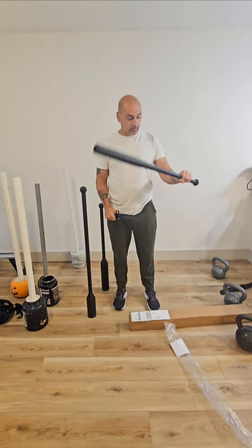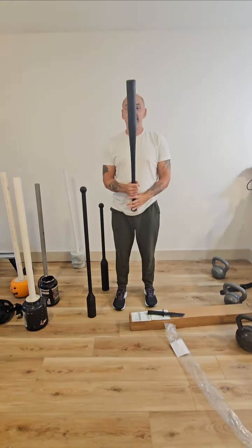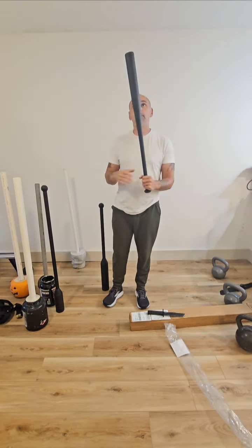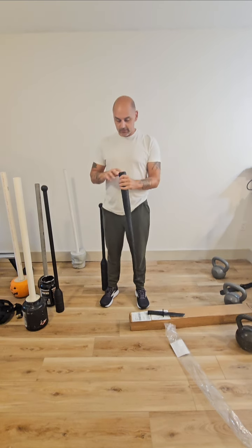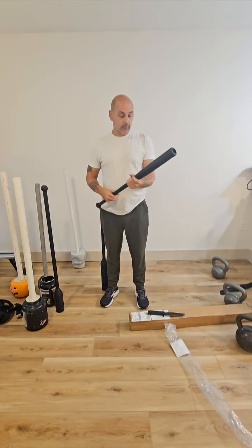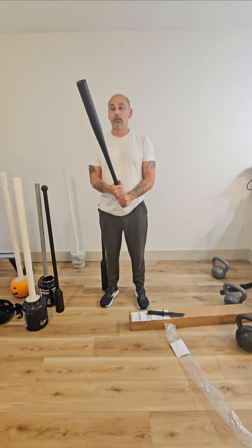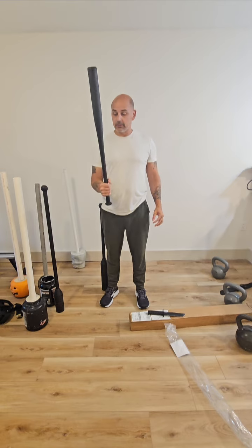So let me unpack this thing. I do a lot of the mace sling swinging, whatever you want to call it, and that's where this translates into. This is a two-pound steel — it's a solid bat. Like I said, this is definitely a self-defense thing.